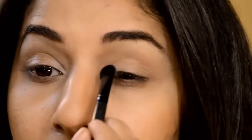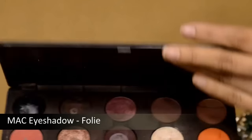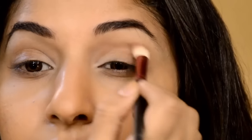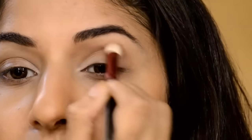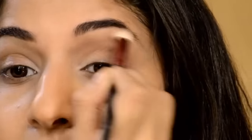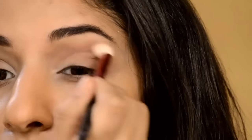Next, I'm using a brown eyeshadow from MAC called Foley. I'm using this with a blending brush and applying it on the crease of my eye to create the skeleton for this look. You'll see that it basically frames your eye and contours it, making it look bigger and brighter. A good tip is to keep your eyes open while doing this step.